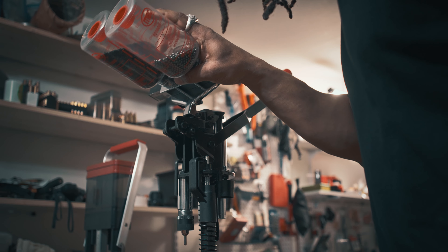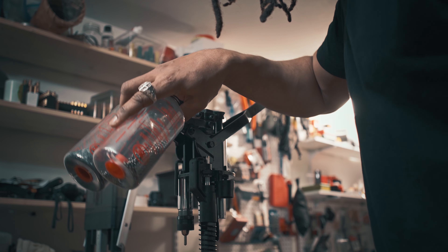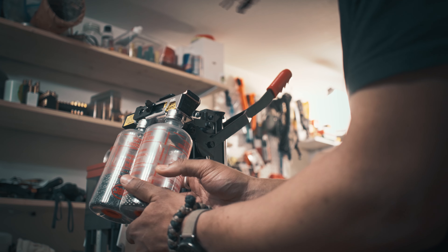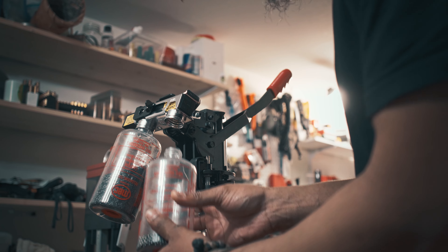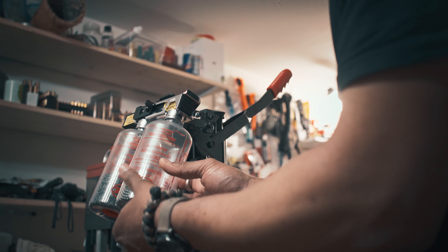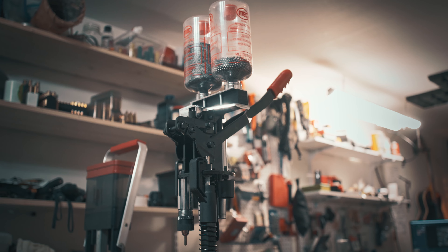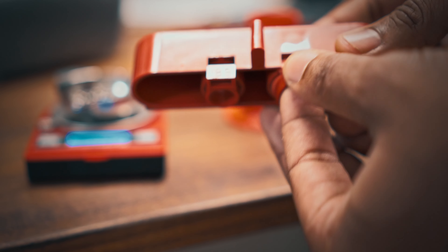Some features I really like on the MEC that are completely lacking on the Lee Load-All II: the MEC has removable bottles on top — one for shot, one for powder — and you can get extras, so you could have four or five different powder types and shot sizes in separate bottles and just swap them on the go. On the Lee Load-All II, it's more tedious — you have to flip over the entire press to empty the powder and shot, and when you have both loaded at the same time, the whole process can get messy quickly.